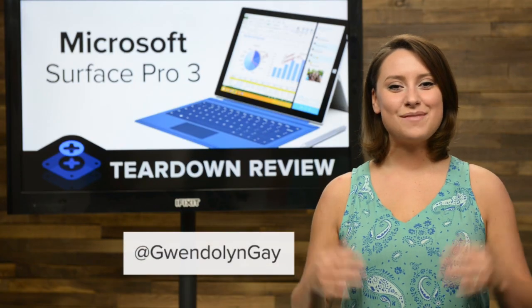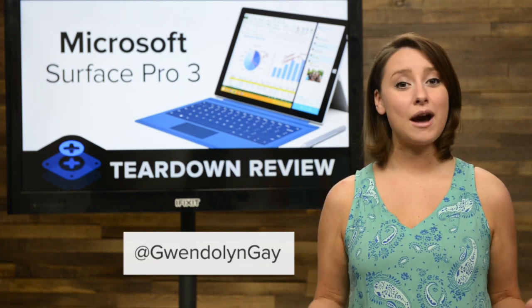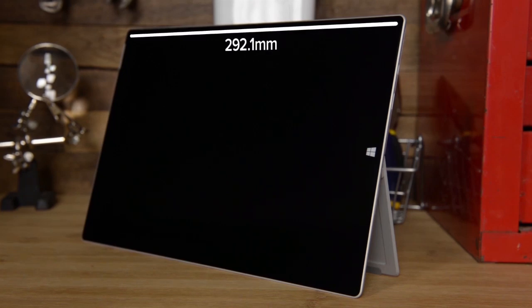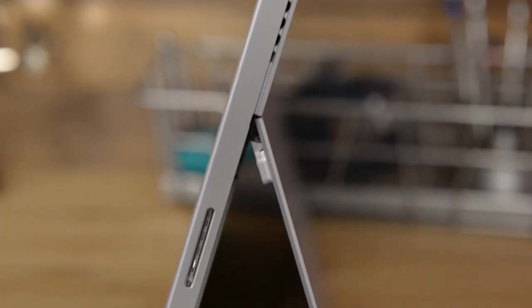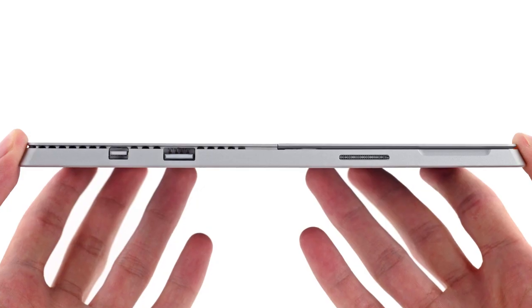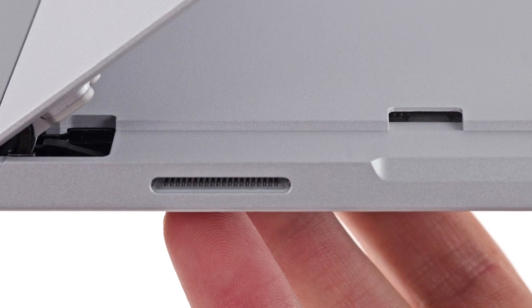Hi, I'm Gwendolyn with iFixit and today we're tearing down the brand new Surface Pro 3. The Surface Pro 3 is Microsoft's attempt at creating a tablet that has the power of a laptop and the portability and functions of a tablet. Right off the bat you'll notice the Surface Pro 3 is larger than its predecessor, measuring in at 292.1mm x 201.4mm x 9.1mm and weighs in at 800 grams. Other than the increase in size, the Surface remains pretty similar in appearance to its previous generation. One thing you will find different is the updated kickstand which now allows for a wider variety of positioning. Before we started cracking this thing open, we checked out the many ports including the full size USB 3.0, mini display, and cover port, and if you're looking for a micro SD slot you'll find it underneath the kickstand.